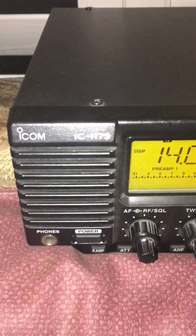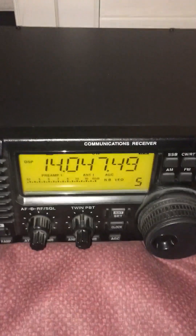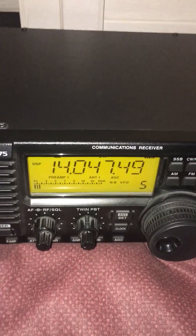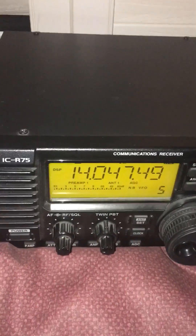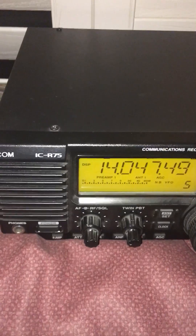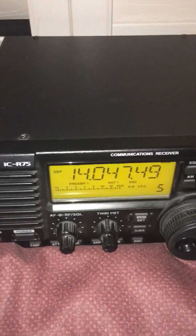By the way, the ICR-75 is a great little receiver if you can find one. One thing that's really interesting about it is you can tune your frequency down to one hertz resolution, which helps if you're trying to pick up shortwave stations. There are some tricks to that too — I might get into that in another video on how to pick up AM shortwave stations using sideband and the precision tuning of this radio.